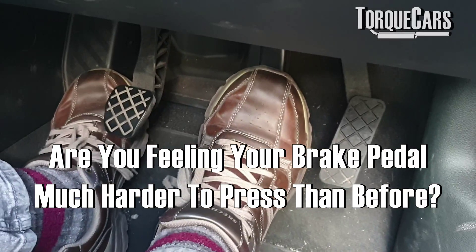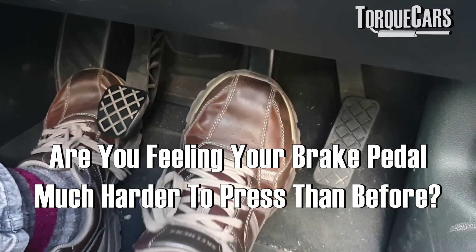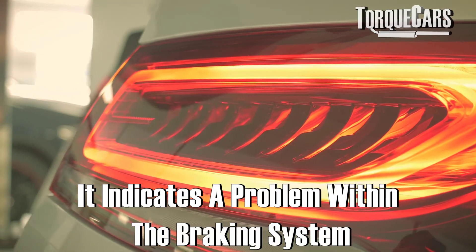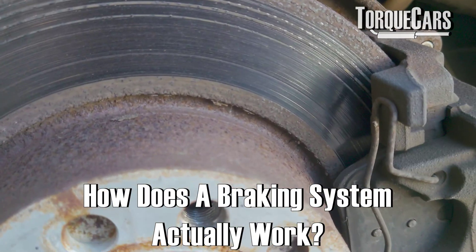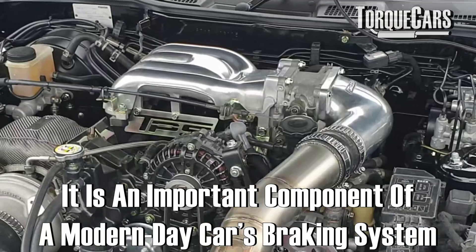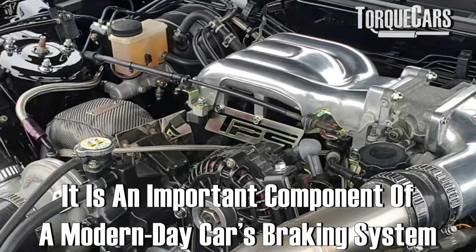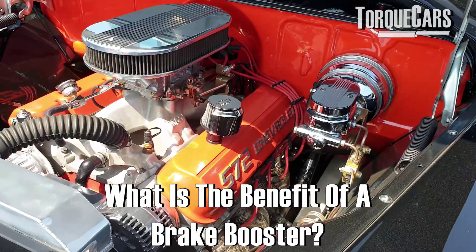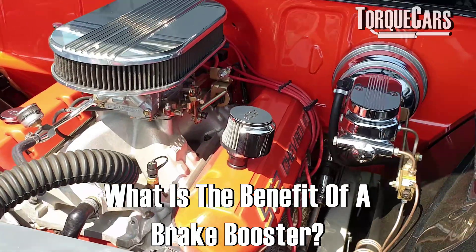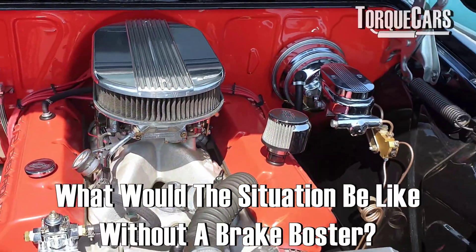When you press your brake pedal, you've noticed it's much harder to press, or maybe it doesn't travel as far as it used to. That often indicates a problem within the braking system. Most modern cars have a brake booster, a brake servo, that amplifies the pedal pressure you're putting on it, and it really just helps you to stop the car more effectively.